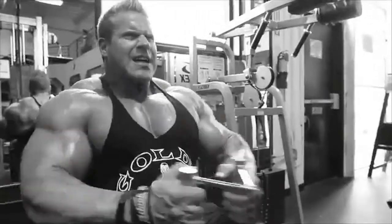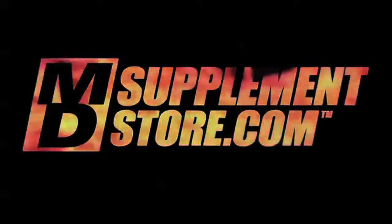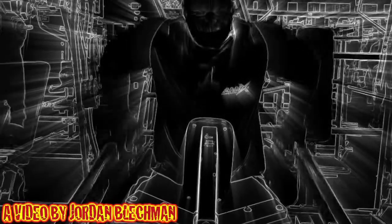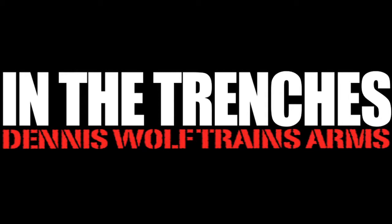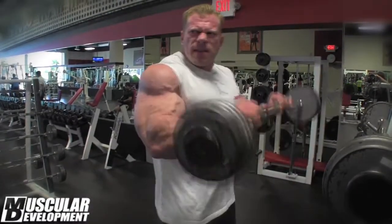MD Supplement Superstore, number one. Alright, hey everybody, this is Dennis Wolf again, here in LEC West Sahara, Las Vegas, Nevada. This is Saturday, we're doing arms today.